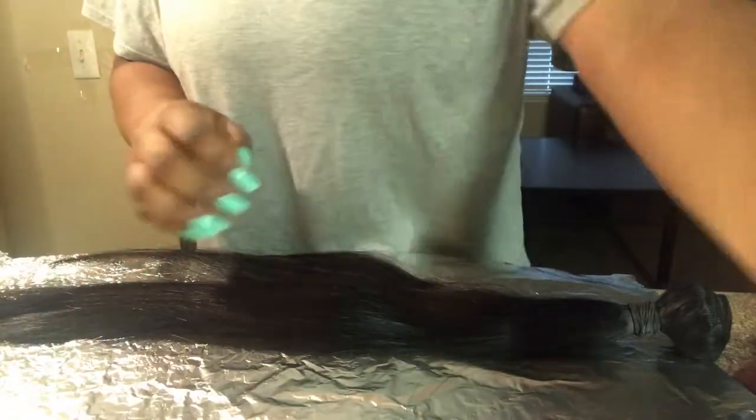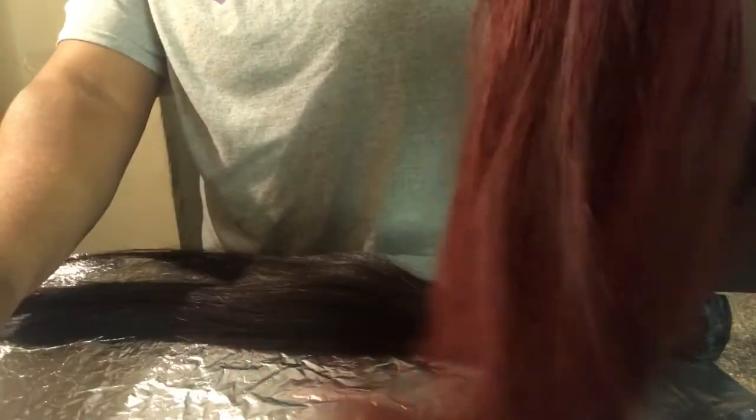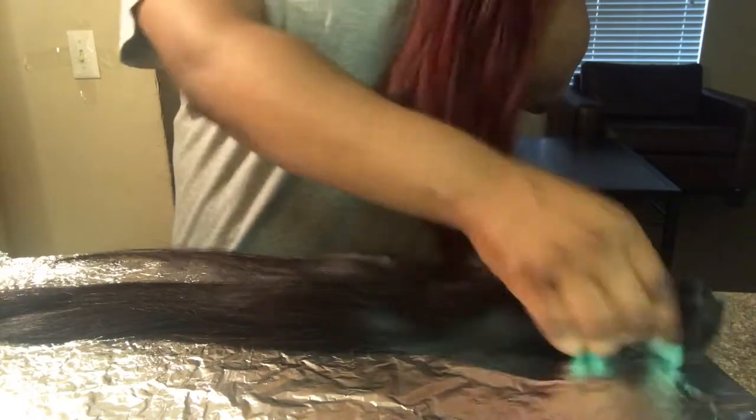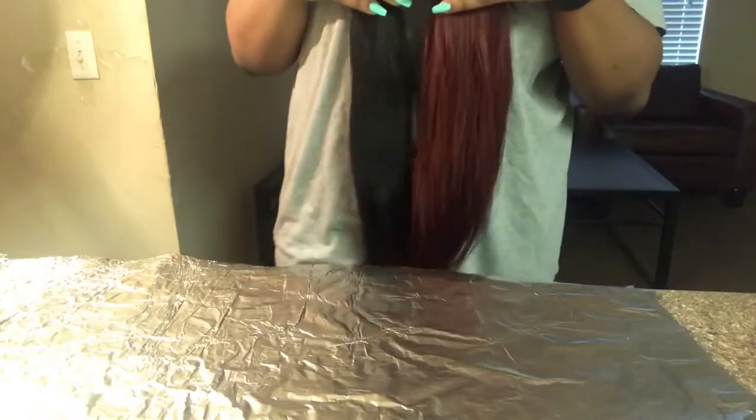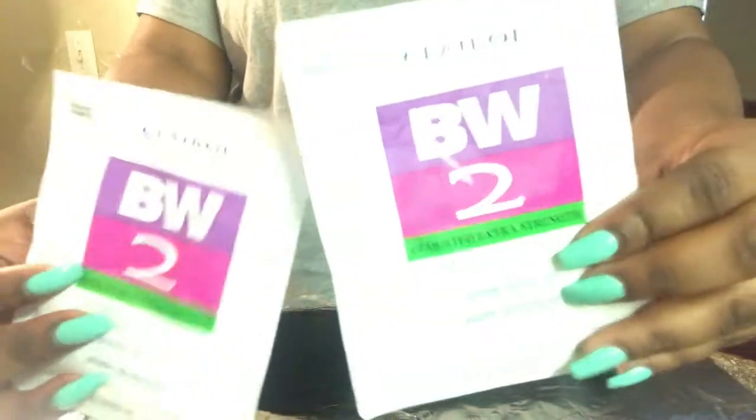Hey guys, welcome back to my channel. Today I'm going to show you guys how I achieved this red hair color on my bundles. I will be showing you guys how I bleached my hair and how I colored it as well. I have 20 inch hair and this hair is from She's Happy Hair.